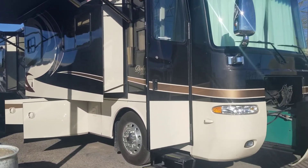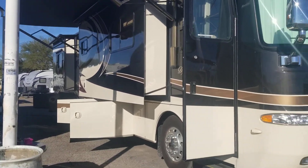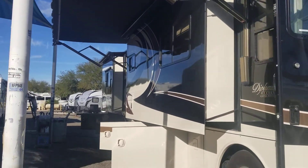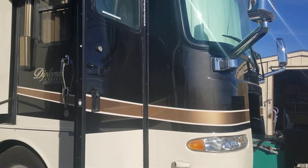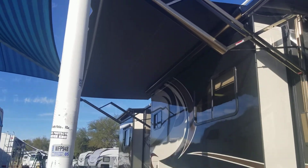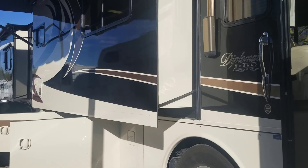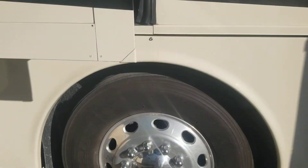Welcome to another walkthrough. Today we got ourselves a 2007 Monaco Diplomat 40 PDQ — it's a quad slide, 400 Cummins horsepower, beautiful RV. We're gonna run through the exterior here and check out everything it has to offer. It is full body paint, got that beautiful paint coat, and even though it's an '07, the black is not cracking — it looks perfect. They definitely had this in some covered parking.